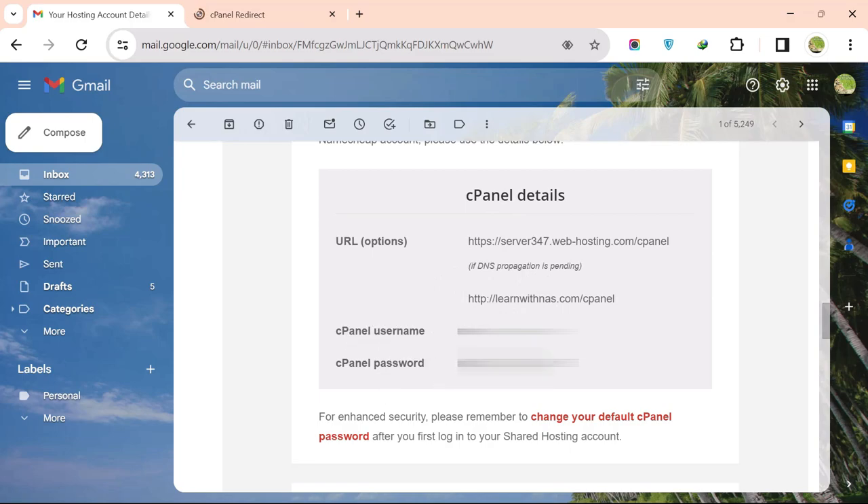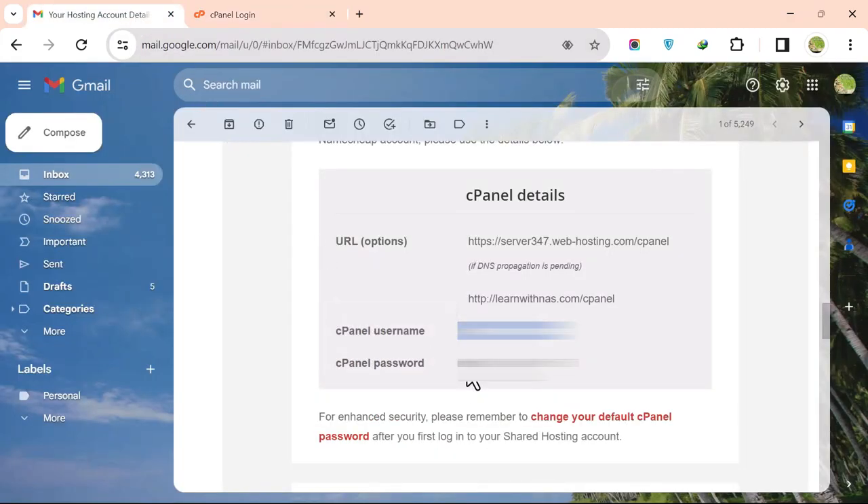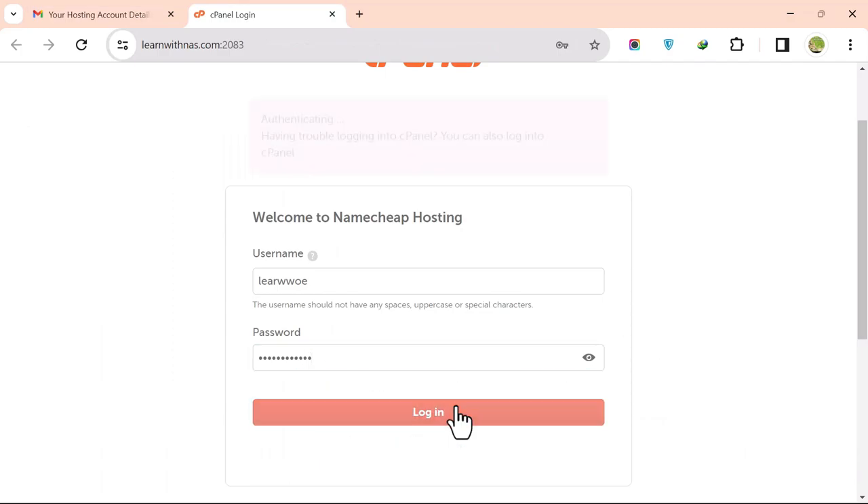Copy your cPanel username and password from the email. Add your username, then add your password, and click on Login.